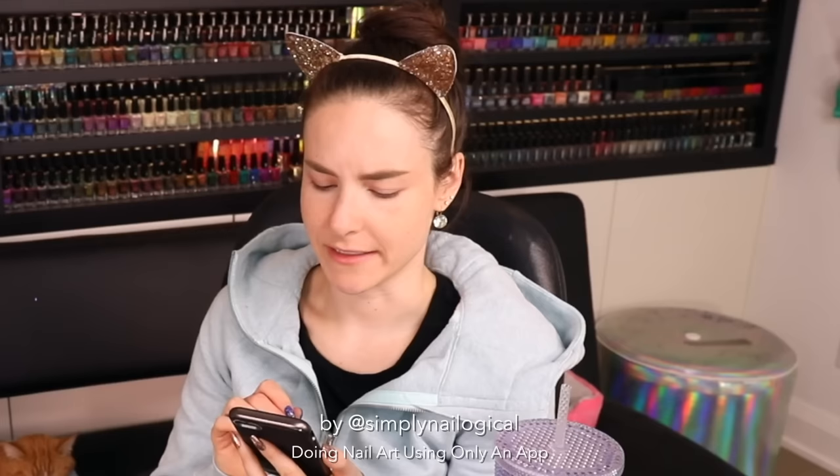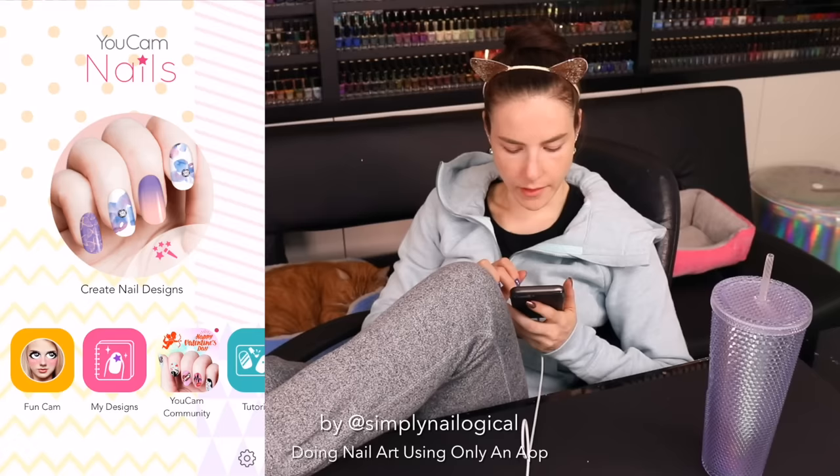They were using the app to have contests to see who could make the best nail art. I thought this is so cool and so fun and I want to play. Alright, let's get to YouCam and nailing then. It kind of sounds like something for adults, you know? Is it YouCam Girls — cam girls — that's a thing? It's pretty close.